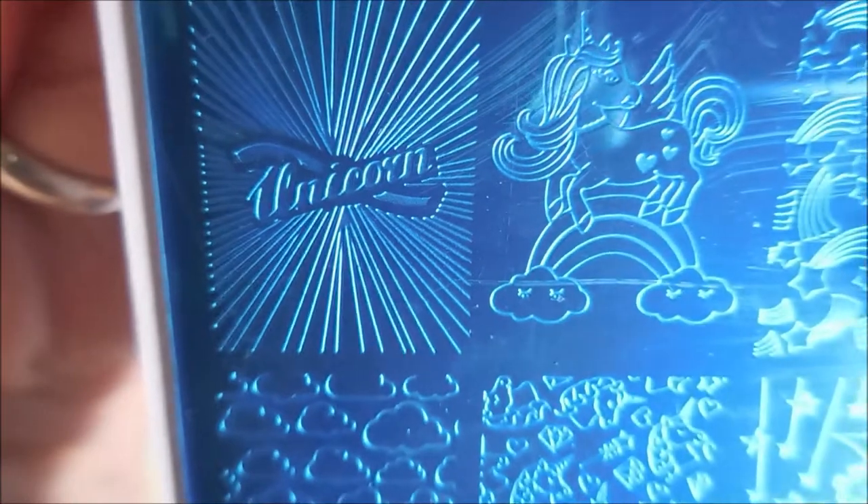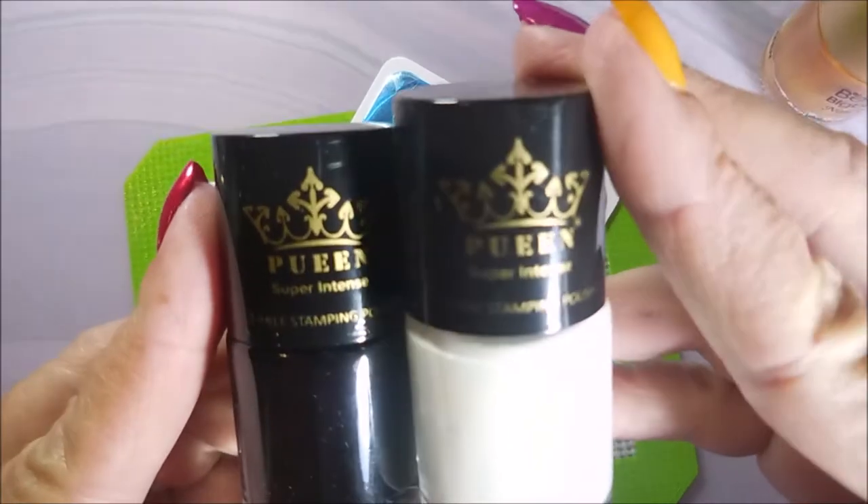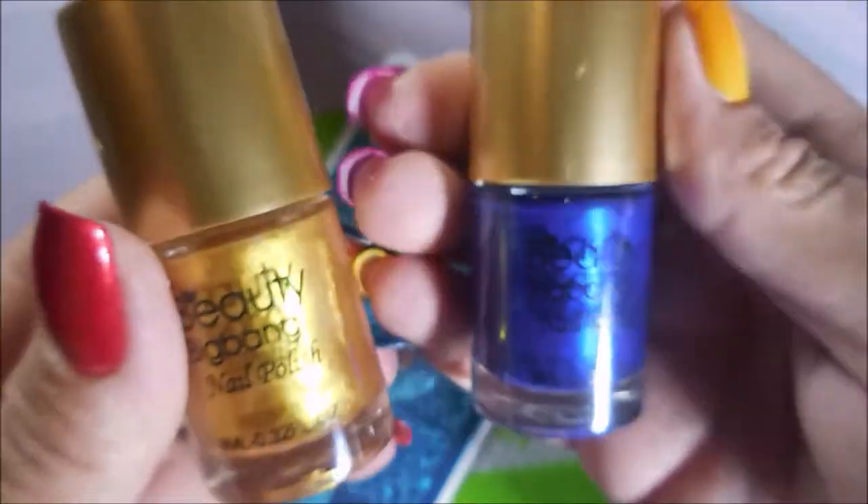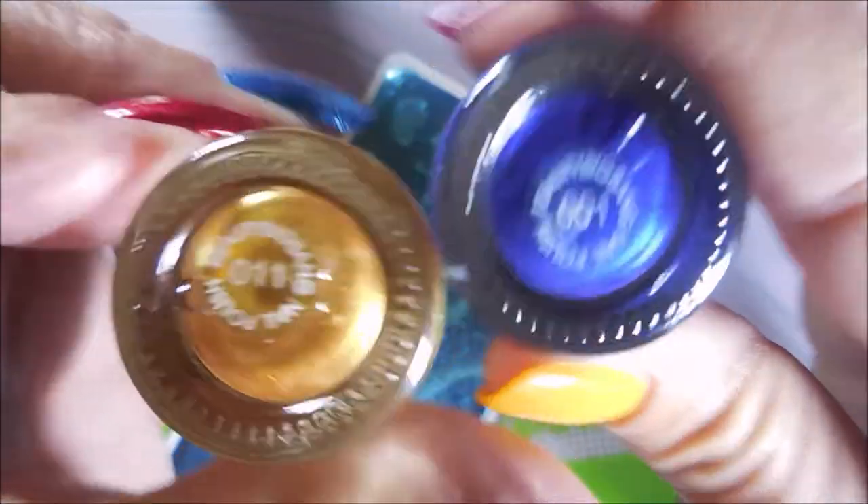So today's plate is a dupe, which means giveaway time. I just need you to leave me a comment down below and I'll pick a winner. So here we go. We're going to be swatching with Queen's Blackjack and Pure White today, and also Beauty Big Bang's Golden Blue, which is 011 and 001.